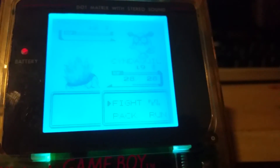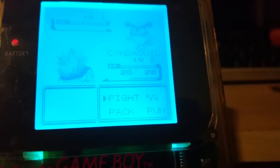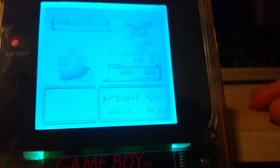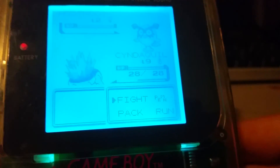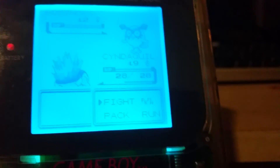I measured the current draw — depending on the color it changes obviously, but it's around 12 to 13 milliamps. Compared to the current draw of the actual Game Boy itself, it's like maybe one tenth the power draw. So I'm expecting this will minimally affect the battery life.